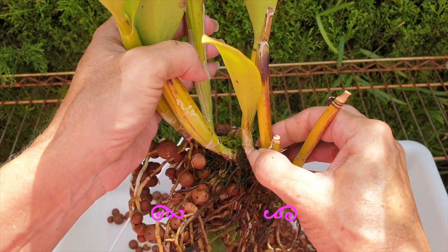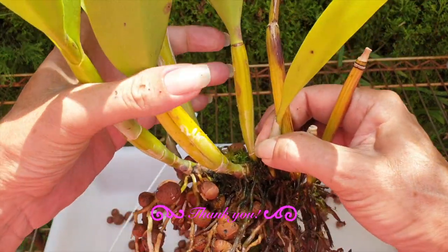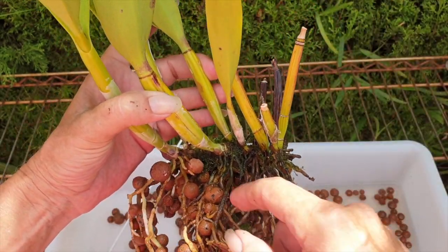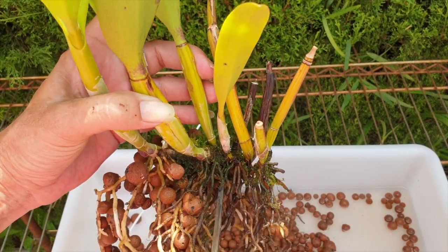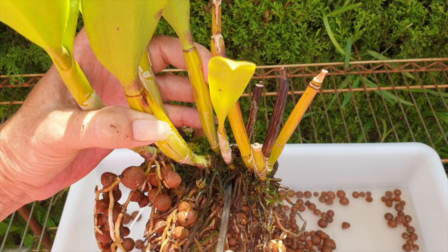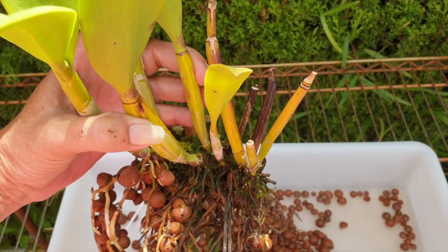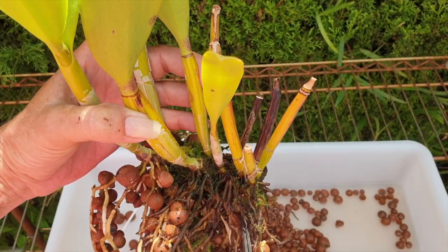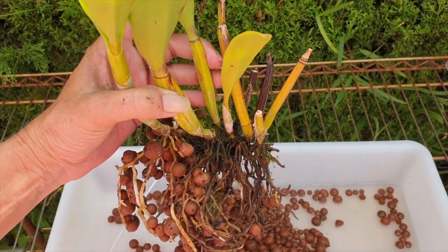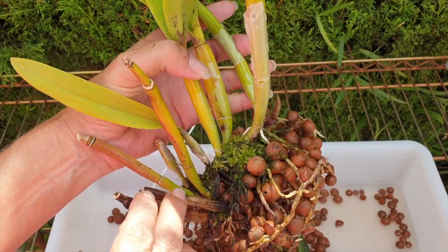I would like to take it off all the way to here. All these little guys, I want those off. Let's get in there and poke up some of that leka, seeing as they're not really holding on to any live roots. There's something to be said about inorganic growing and cutting into a rhizome — it's not a good idea to have leka between the secateurs and the rhizome where you want to cut.